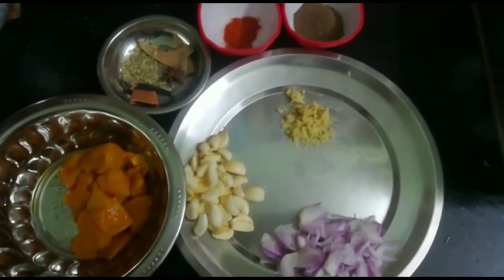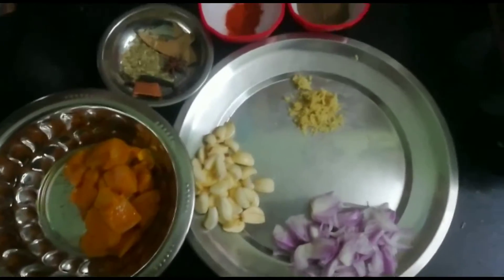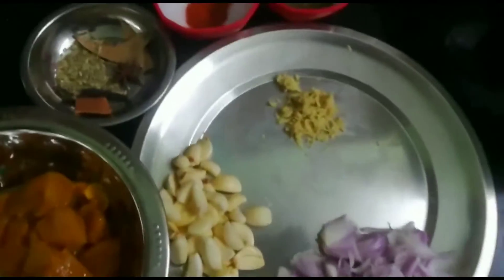Friends, welcome to Nullis Kitchen. How do you eat chicken? So, we will eat chicken.